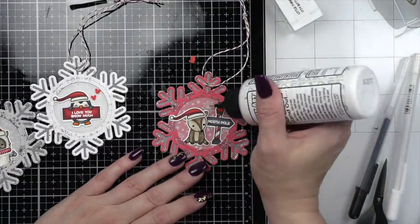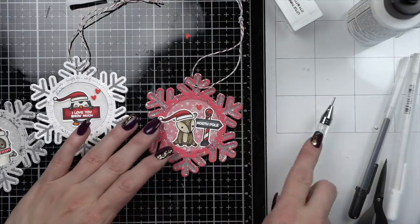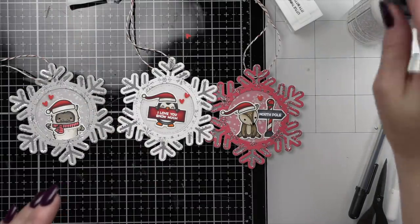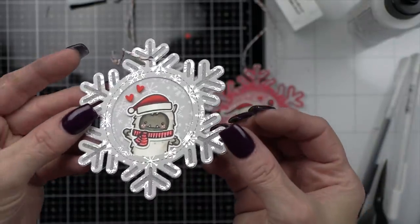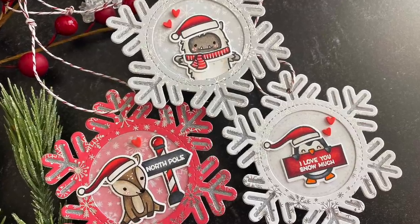Thank you guys so much for joining me today for the Fonny Holiday Week and these snowflake gift tag ornaments. Please be sure to visit the Lawn Fawn blog for more information. I have enjoyed being here with you and we will see you next time. Bye!